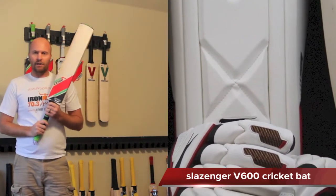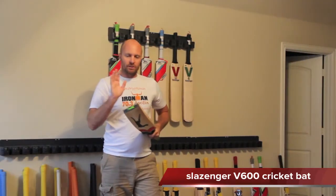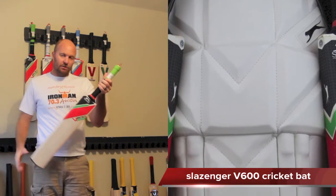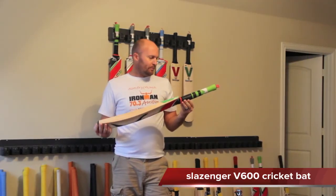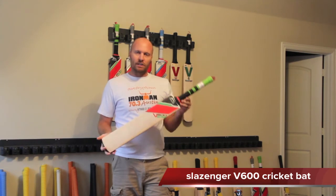I'm pretty impressed — they ditched their old supplier FC Sondi who was making their old gear, and now have a new supplier, still in India, but the quality is just fantastic. The move was definitely a good idea from them. So that's the V600 — you can obviously look at the pictures I've got up here as well. Very nice looking bat and I look forward to maybe getting this in the nets too. Thanks for watching, catch you guys later.